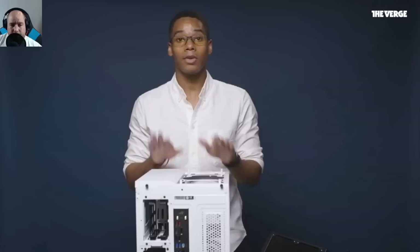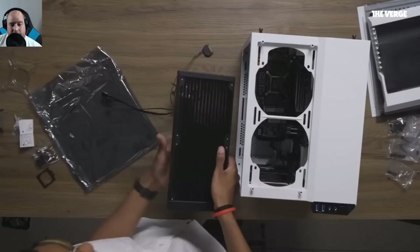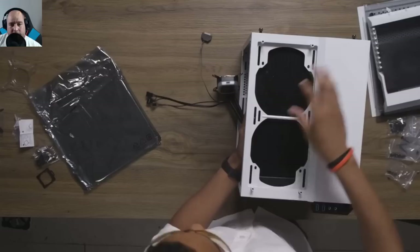Next step is installing the CPU cooler — in this case a liquid cooler. The core unit goes at the top end of the case, with the hose hanging out while the processor is installed later. Always try to place the cooler in the system first before installing it to see how much space it takes up.